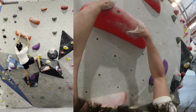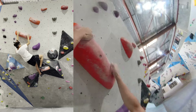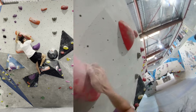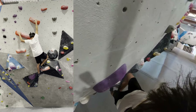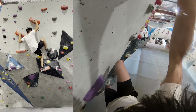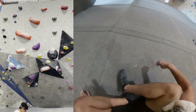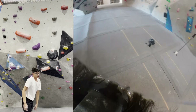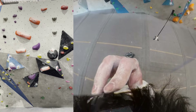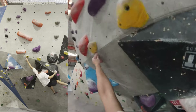I'm putting on this right heel hook so I can cross over with my right hand to this sloper. Matching was terrible because I'm trying to get under it. Once I got the foot position right, I figured out that having that left foot makes it easier to just stand up and grab the next hold.